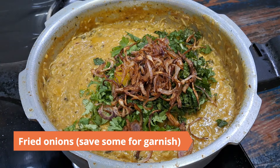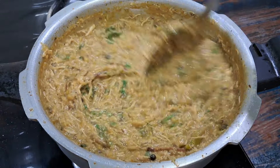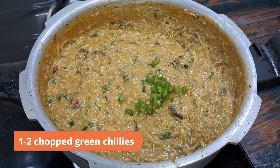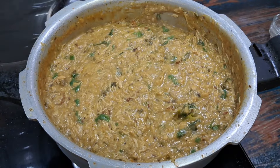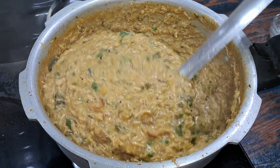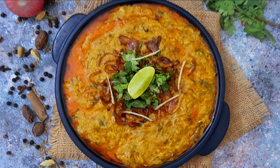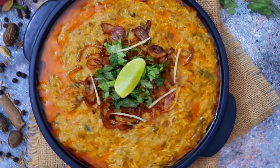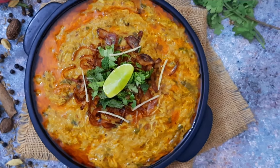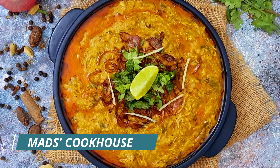Continue to cook for another eight to ten minutes. Check the salt and add more if required. You can add chopped green chilies if you want to make it spicier. Turn off the heat and add three tablespoons lemon juice and mix well. The Hyderabadi Chicken Halim is ready to serve, garnished with the rogan oil saved from earlier, mint leaves, coriander leaves, lemon juice and wedges, and fried onions. Serve hot. For more such recipes, follow me at Mad's Cookhouse and be sure to like, share, and subscribe.